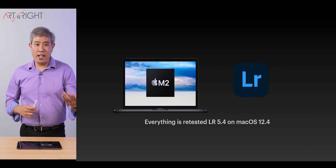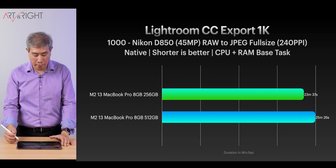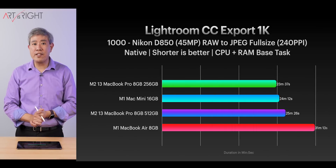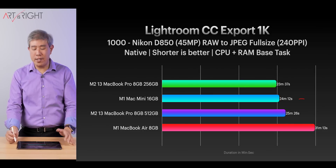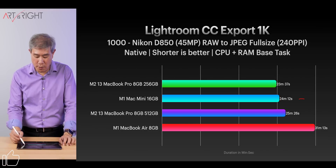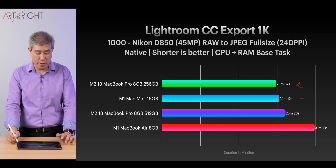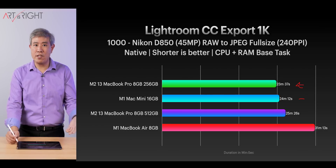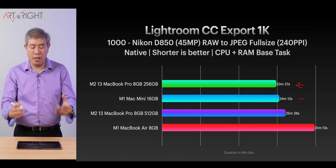Looking at Lightroom version 5.4 on macOS 12.4 for exporting, the 256 gigabyte model is doing slightly better than the 512 gigabyte model. Comparing to the other machines, the M1 Mac Mini is no longer at the top but slots in just fine. The SSD speed here doesn't really matter much, because the slowest M2 is sitting right at the top of the chart — meaning other factors like CPU usage and program optimization play a bigger role.